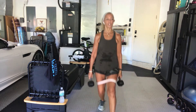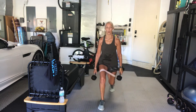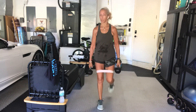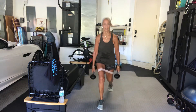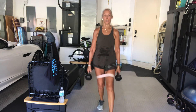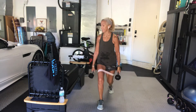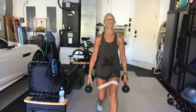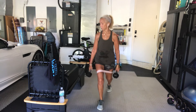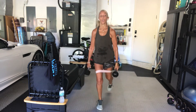We're on the left side only now, although both legs are working. 20 seconds. You've got a quick 10 seconds after this to get to the floor. Three, two, one.